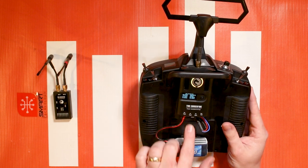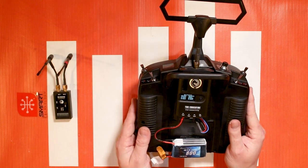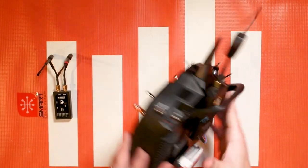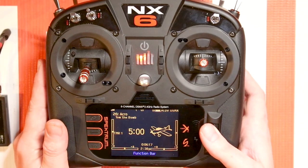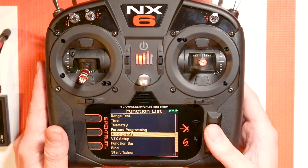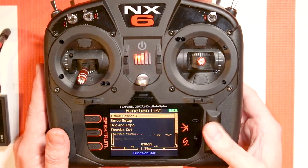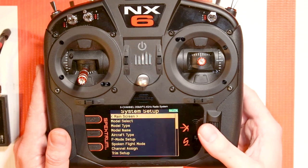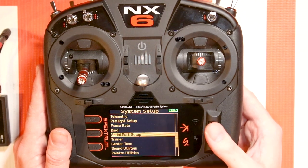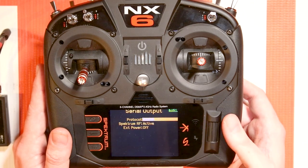Now it's not getting any RC signal from the radio because it's not turned on, but there's also a menu we'll go into on how to set this up. The menu I'm talking about is the serial port setup menu. This is in the system setup menu — just click the scroll wheel, go all the way down to system setup, click yes, and you'll see serial port setup. Click there and you'll have protocol at the top.